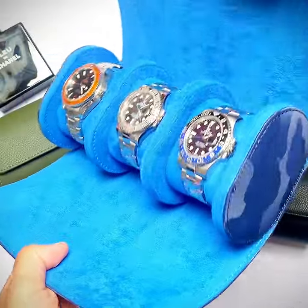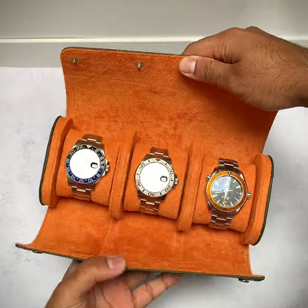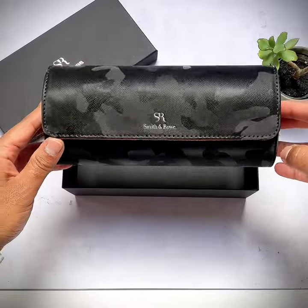Smith and Rowe make some of the finest watch rolls and accessories, which are used to store watches in a variety of unique colors and styles which stand out from the rest.